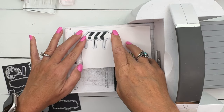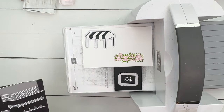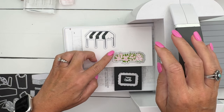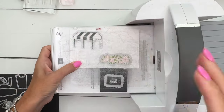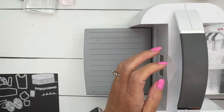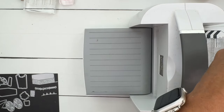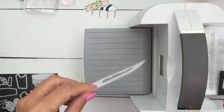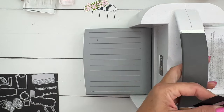Now we're going to use this awning die - make sure to get all those little legs lined up and the flowers are right here. Lay your plate down, make sure nothing moves, and run it through. Now if you want you can stamp your cart, but I'm a fan of paper piecing - I like to use cardstock to create pieces. Let me show you something on this die.